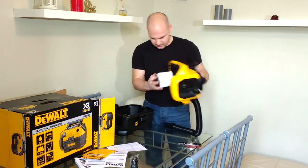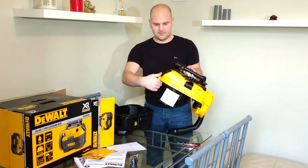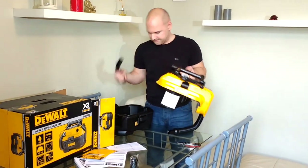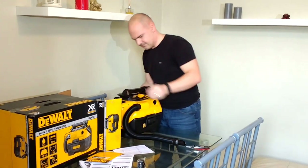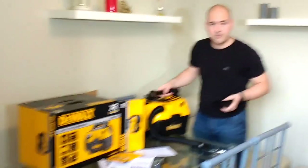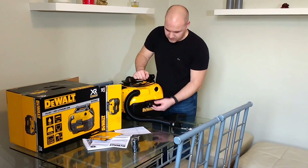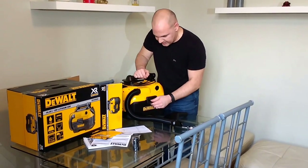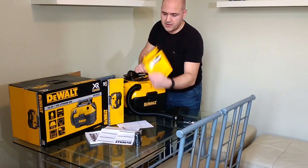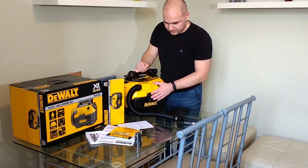Nothing else really of any interest in there. Quite firm clasps, should last a while. I would have hoped for metal ones, but the plastic ones seem quite strong. You've got your 3-year guarantee, so I presume they're going to be covered.